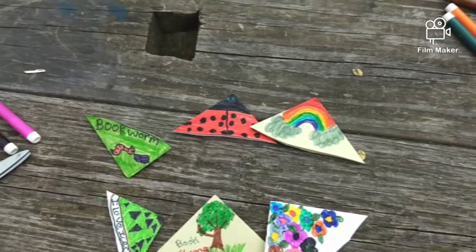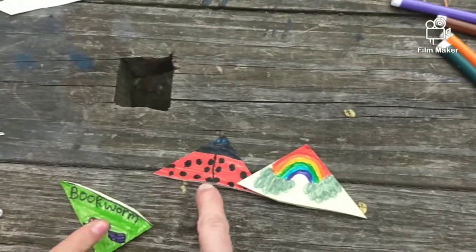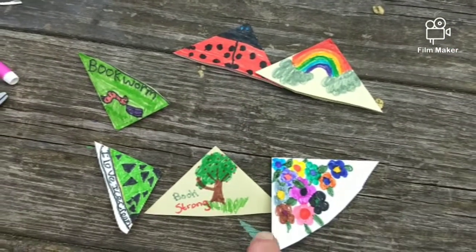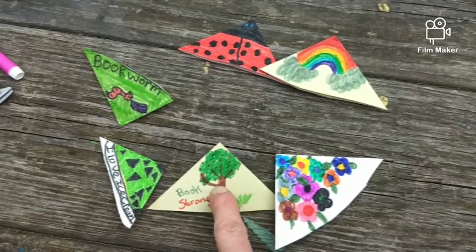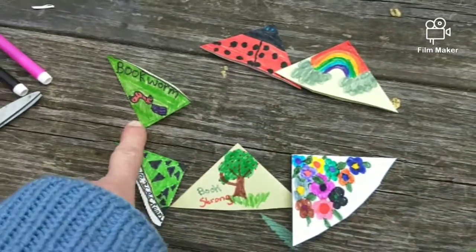So much fun! What do you think, Mariska? Which one's your favorite? That one? Yeah, my favorite's the ladybug that I made a while ago, but I think some of the ones from today — I like the book strong, and I like this one, and I like your bookworm one too.